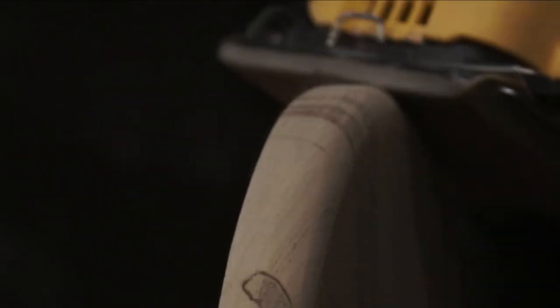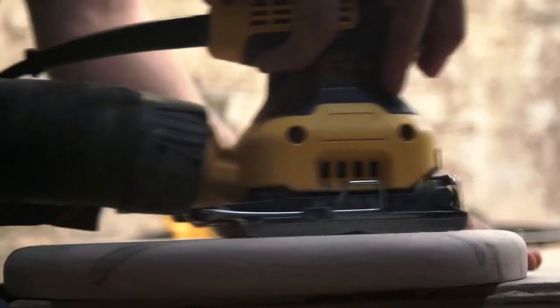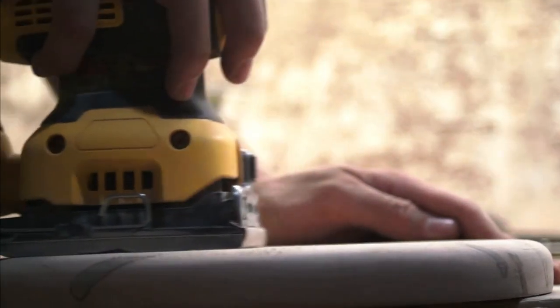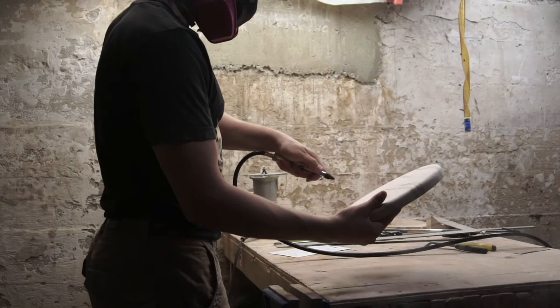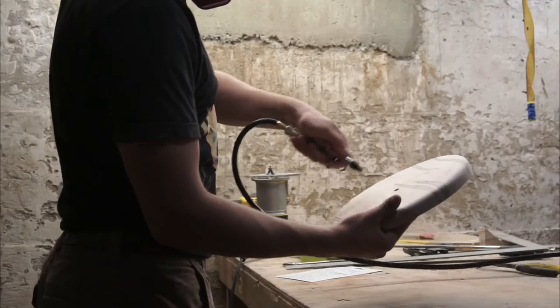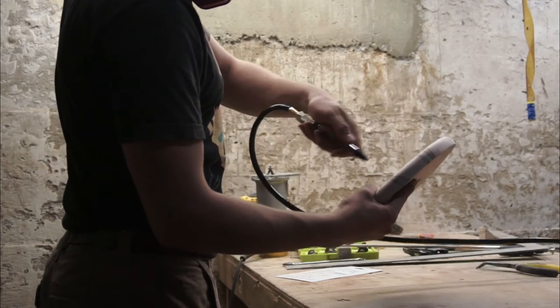Did you know that some people call it emery paper? I did not — I learned that just a while ago. Using my air compressor, I blew the dust off the face of the clock. This prevents little bits of sawdust from sticking into the finish and giving the clock a fuzzy feel.